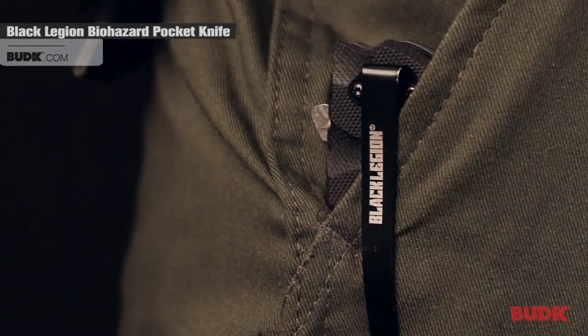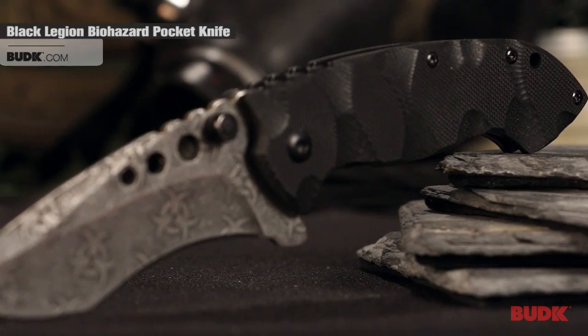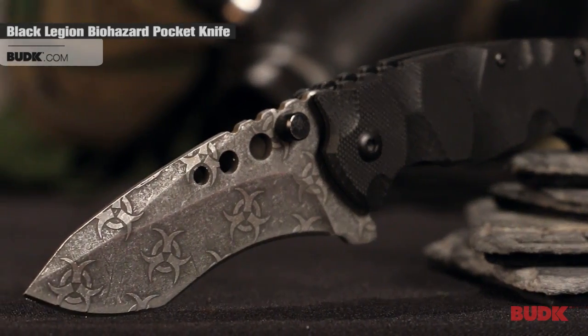Its compact closed-size, assisted opening feature, and sharp blade make the Undead Atomic Biohazard Pocket Knife a great selection.